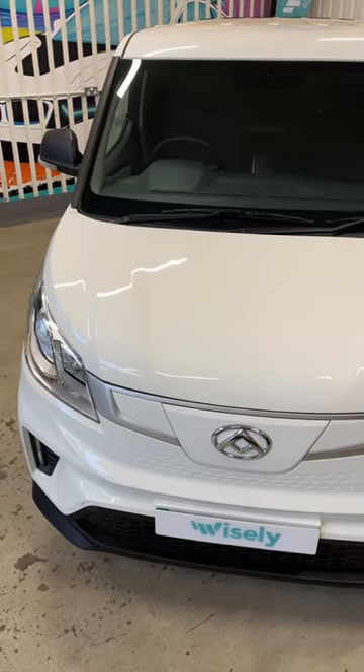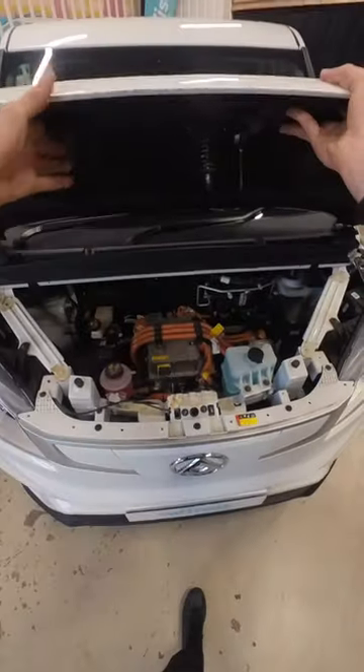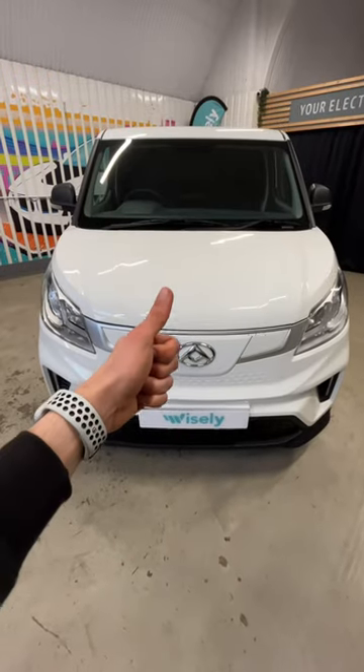One of the ways of keeping costs down is a truly fantastic bonnet design. Let's just pop it open. There are no gas struts, no hinges in fact, because it can be completely removed. Made from plastic, it's lightweight, cheap and efficient. That's what you call Chinese engineering.